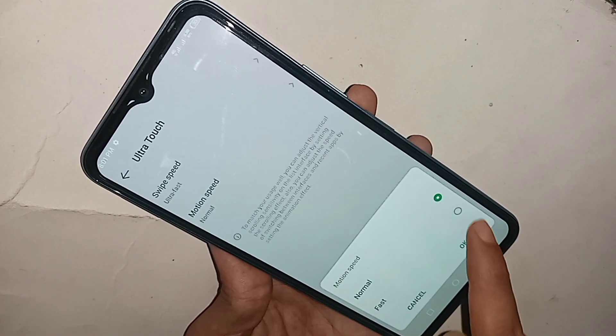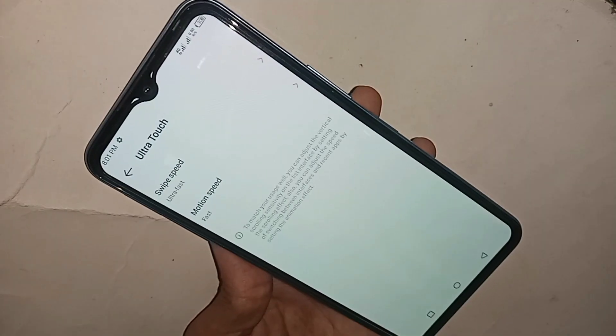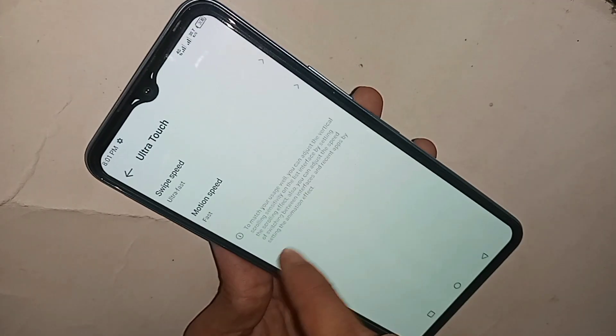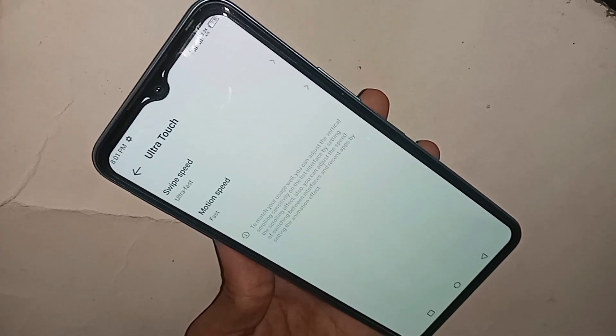Click on Motion Speed and you will see an option called Fast. Click on it and select Fast. Your phone touch speed increase is finally complete.